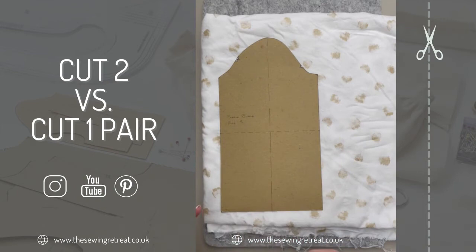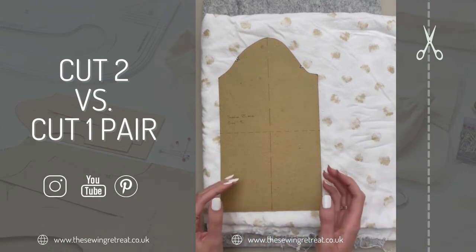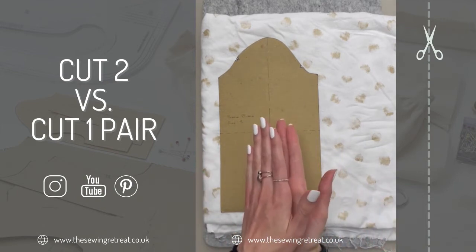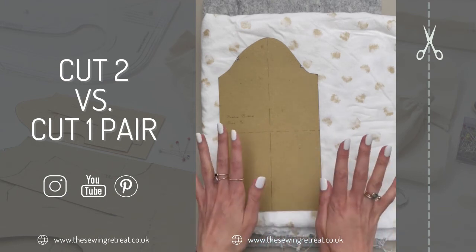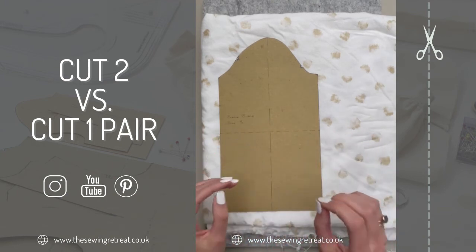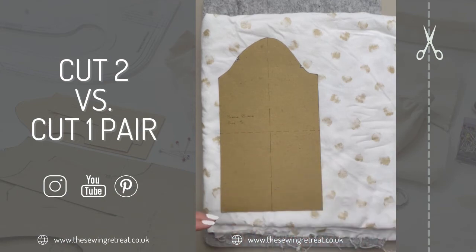So that's the difference between 'cut one pair' and 'cut two.' If you've got anything where you want a mirror image of something, you want 'cut one pair.' If you literally want a copy of something, then you want to write 'cut two.'